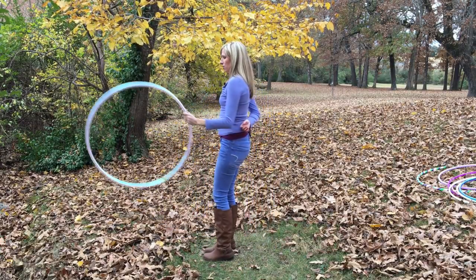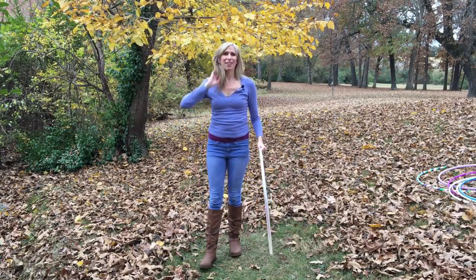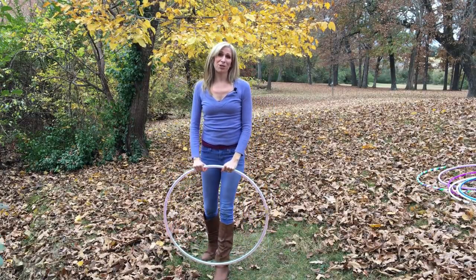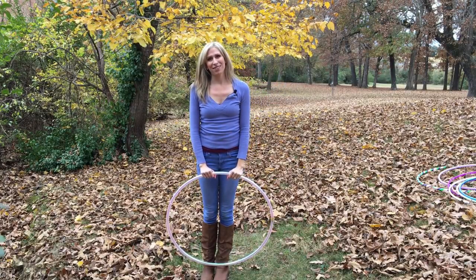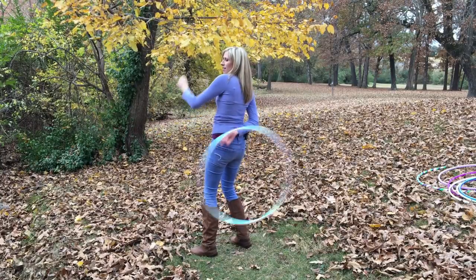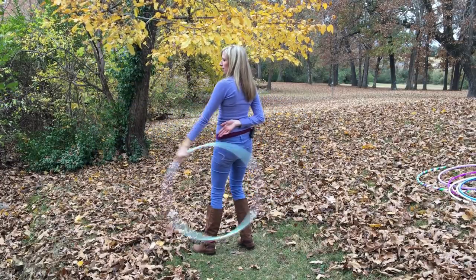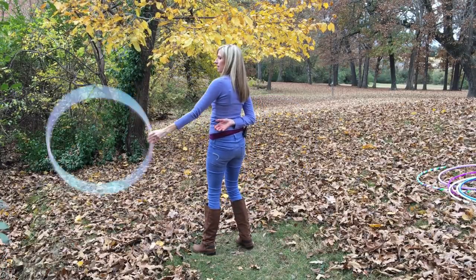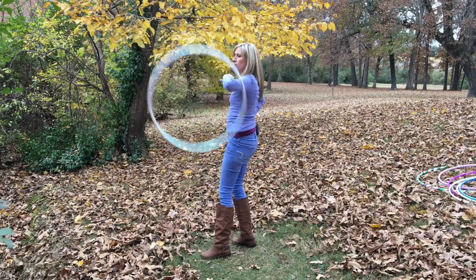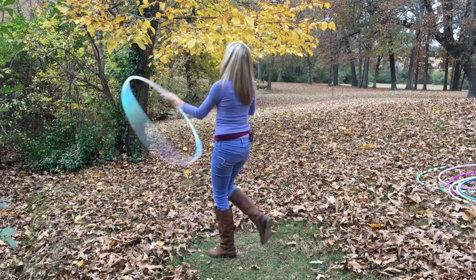Another awesome way to get out of this move is to do a head toss, which is definitely a bit more advanced — it took me a lot of patience, frustration, and bangs to the face to get down that move. But it's really fun and I'll cover that in a future more advanced course. Another great option is to go right into elbow hooping. Instead of releasing the hoop back to your original hand, you just release it and stick your dominant elbow into the hoop so it's rolling behind you — this is an awesome opportunity to do some elbow breaks, and then just continue flowing from there.